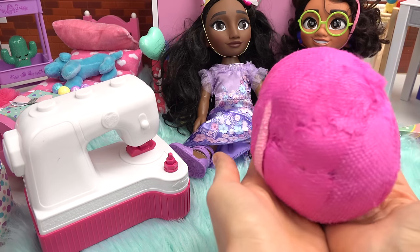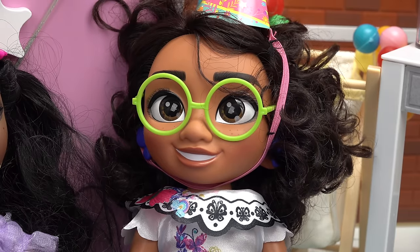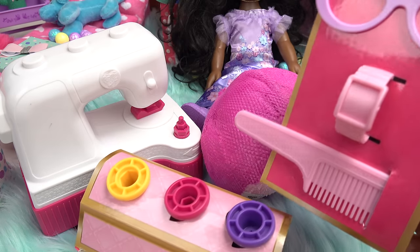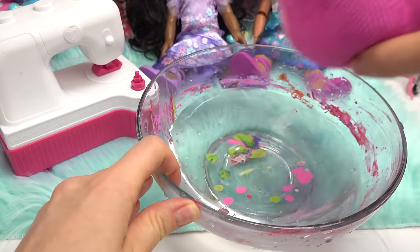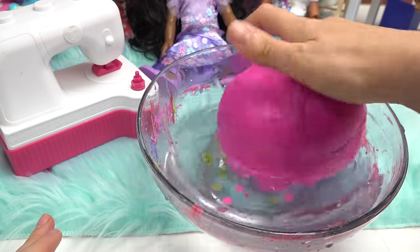We also have a special animal surprise for Mirabelle. I love animals! We also have some accessories that go along with the sewing machine. And for our animal — poor little guy — looks like we need to give him a nice wash. I've got my bowl here with some water, let's go ahead and dunk this animal in.